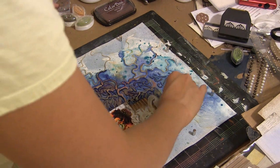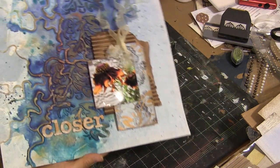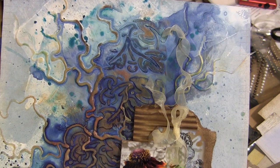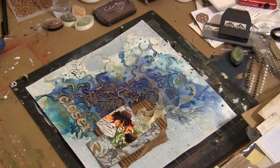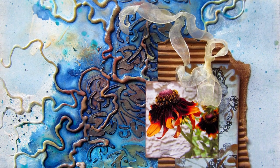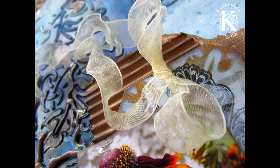I added some of these chipboard alphas from Donna Salazar and GCD Studios — it says 'Closer' — and that title just represents what I said in my journaling. I like that they're white because you can easily color them to suit your taste, and I added some of the copper pigment ink to help it coordinate with my layout. I also added some yellow organza to add some real lightness and softness to an otherwise somewhat dark and grungy layout.